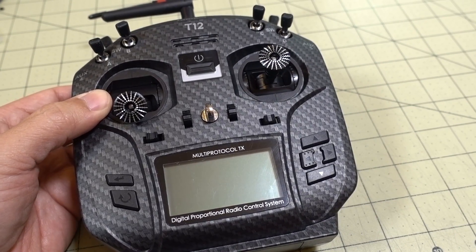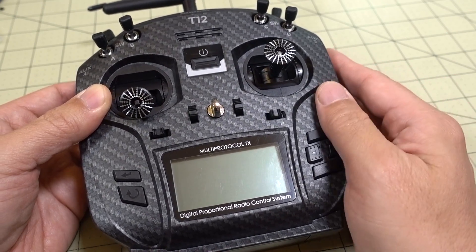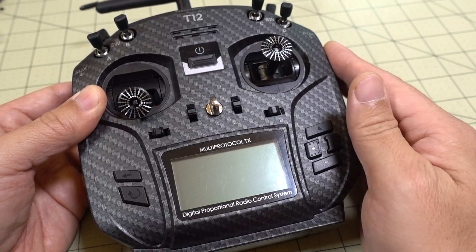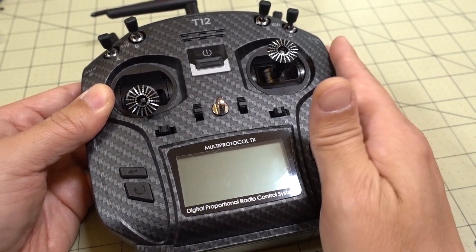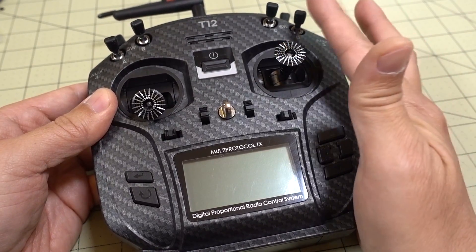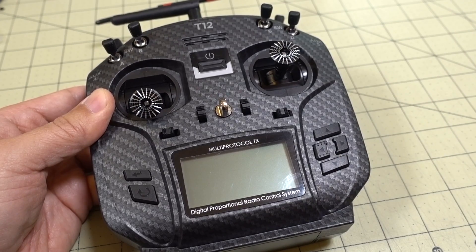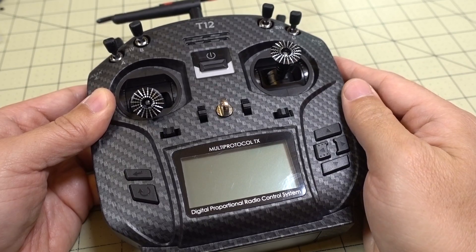Alright guys, we've got another quick update video here on the Jumper T12 Pro. I have a few other videos on how to update your OpenTX firmware and the multi-protocol module firmware — I'll link those down in the description. I just wanted to give you an update because I have some questions about these parts here, and also a couple of issues mentioned in previous comments that I want to point out.